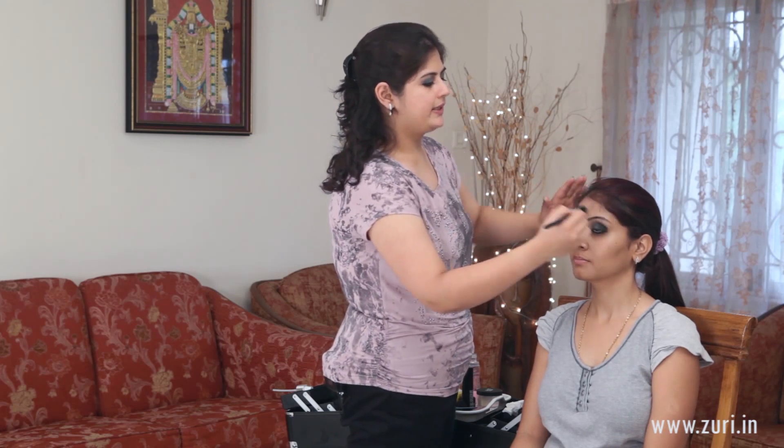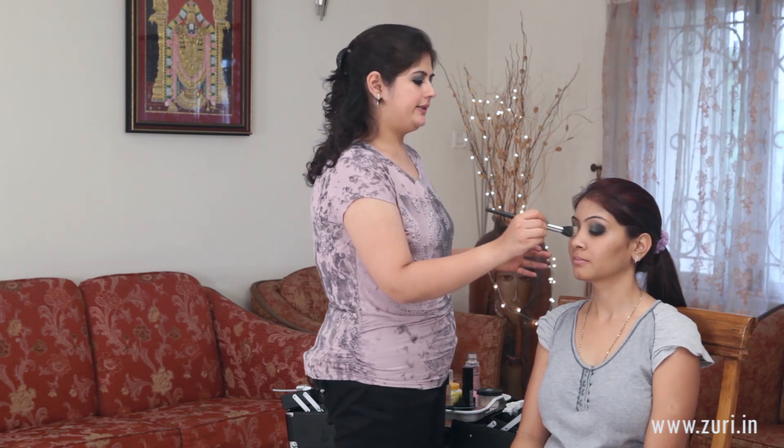For the foundation, I'll be using the MAC Studio Fix Fluid, taking a little bit on my palm and using a stippling brush, which is a duo fiber brush — this is the BND foundation brush. Just taking a little bit on its initial bristles, applying it downwards and then in rotating movements. The good thing about this brush is that it doesn't load too much product, and going in circular movements it spreads very evenly without a cakey look at all.